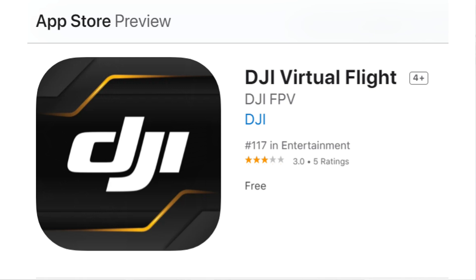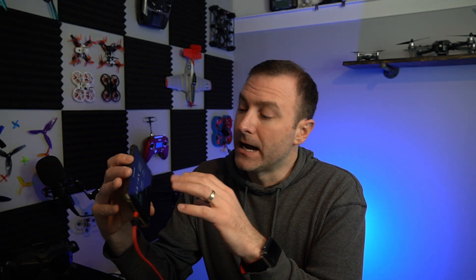It's a free app and it allows you to fly this drone with the remote controller and the goggles, which is actually a pretty unique experience. If you've never flown FPV before, the best way to learn how to fly is in a simulator. Now the question is: is this simulator any good?